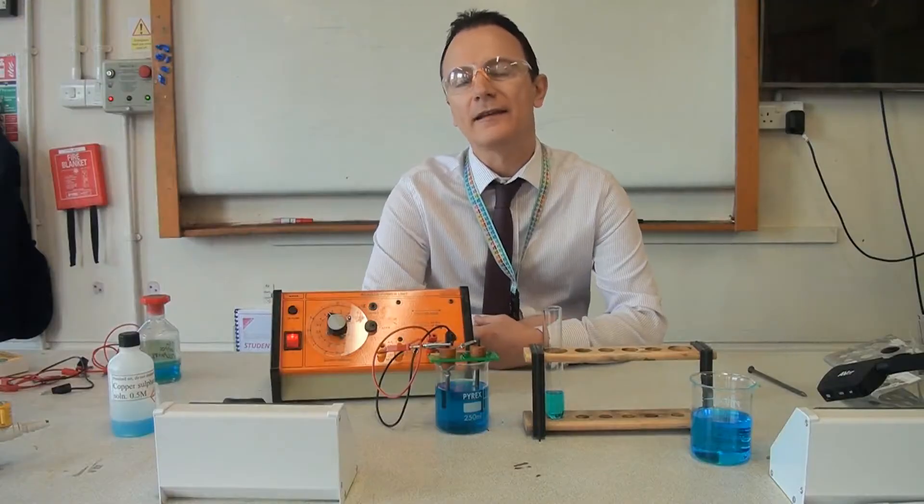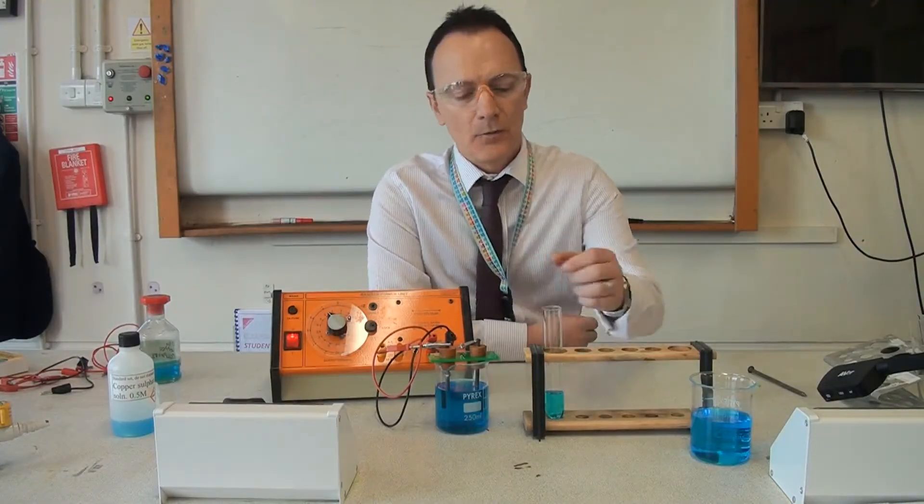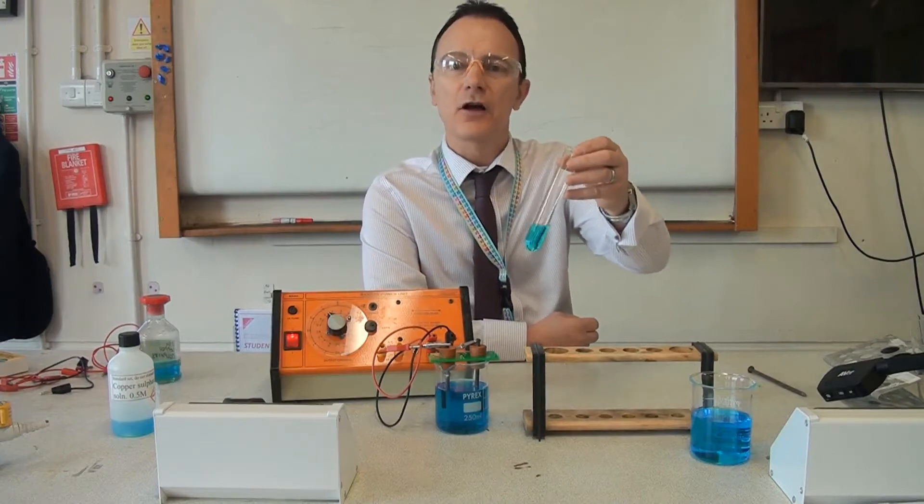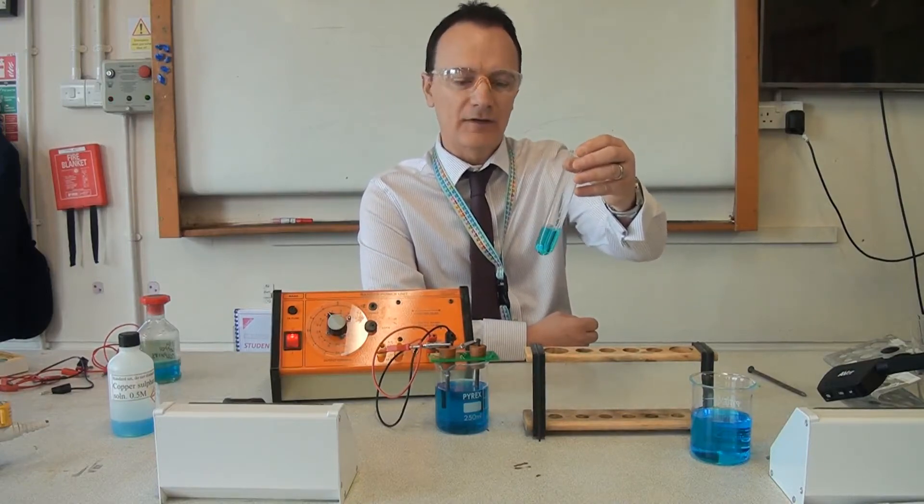After the sulfuric acid has reacted with the ash, we've now got a solution of copper — this is copper sulfate solution. So we've still not got the metal itself, but we're getting closer.